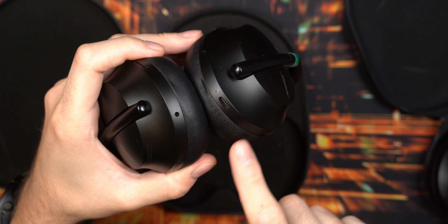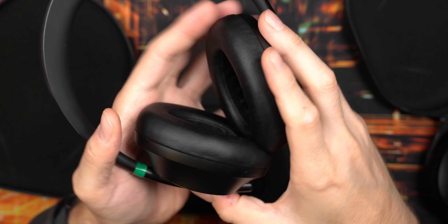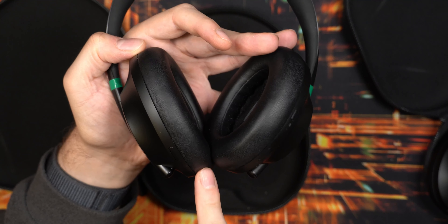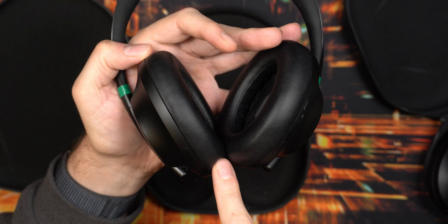The battery life on these has actually held up quite well. I feel like it's pretty accurate to what Bose is claiming - maybe a little bit less - but the battery hasn't really degraded that much for my specific use case, so it has definitely held up well in that department.